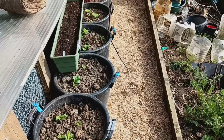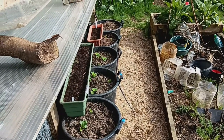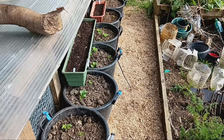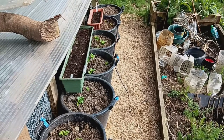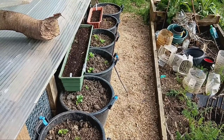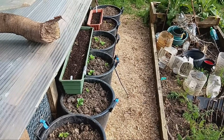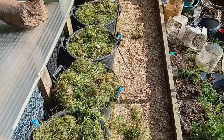If you're growing potatoes in pots or containers, you can still benefit from mulching with grass clippings. Simply follow the same steps discussed earlier, but adjust the amount of mulch based on the size of your containers. Mulching will help conserve moisture, regulate temperature and promote healthy growth even in confined spaces.